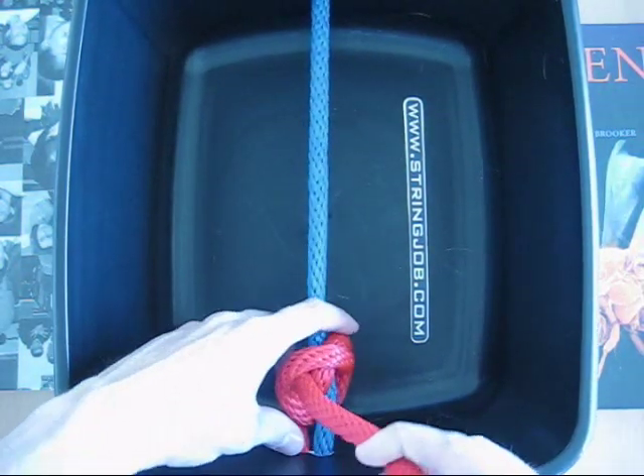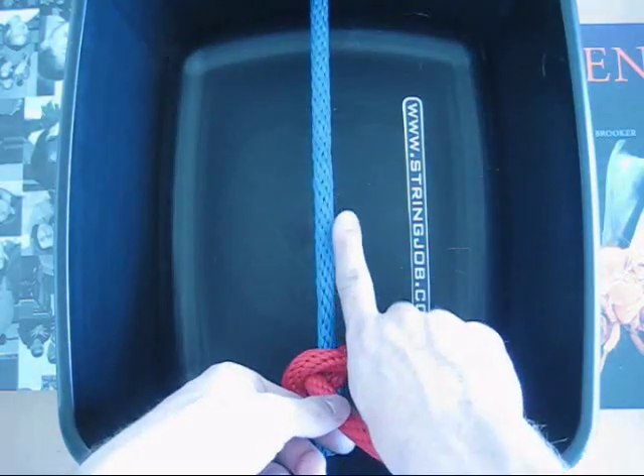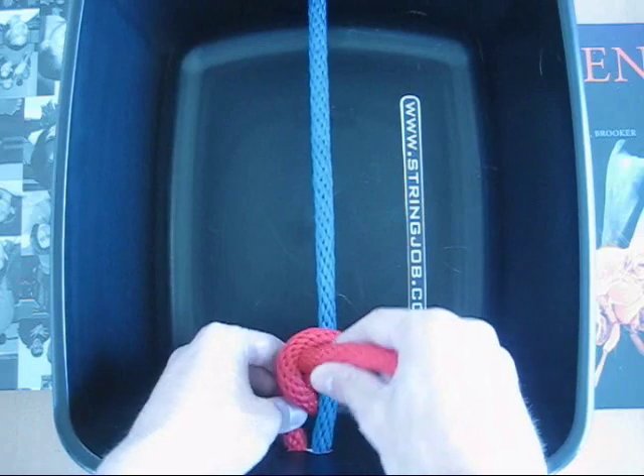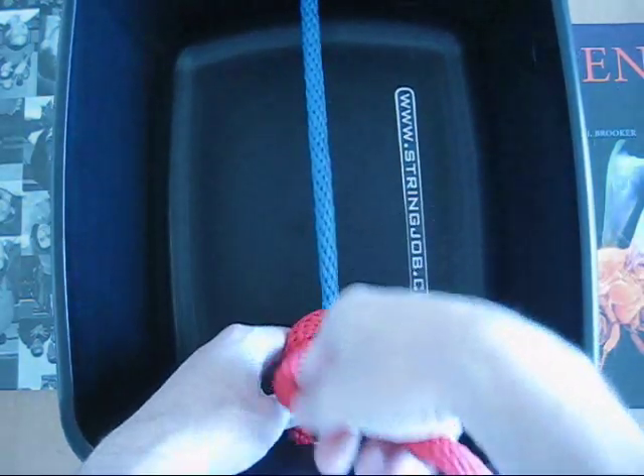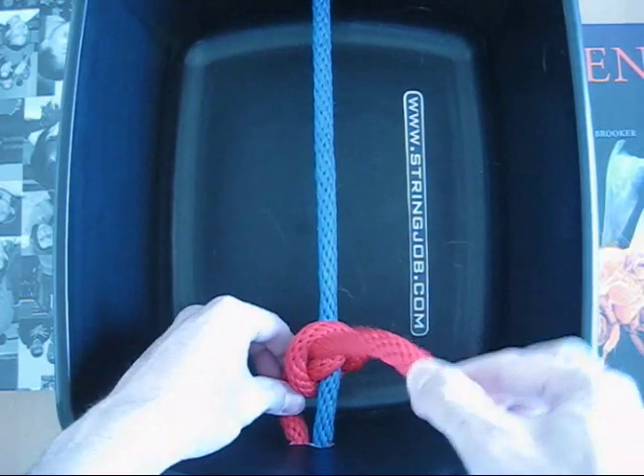The benefit of this knot is that the tail points along the frame instead of along the anchor string. But just like the regular starting knot, you're going to want to pull both sides — pull outside of the frame and this side.